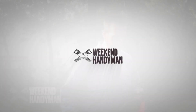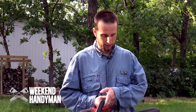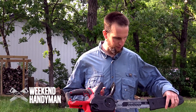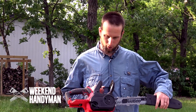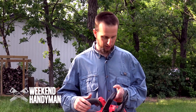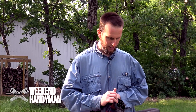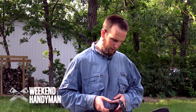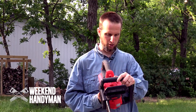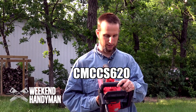The next tool I was using a lot today is this cute little chainsaw here. It's the Craftsman 12-inch bar, operates on the V20 Max platform. It comes with a nice little chain cover compartment and also has the anti-kickback mechanism built in. The model number is CMC-CS620.